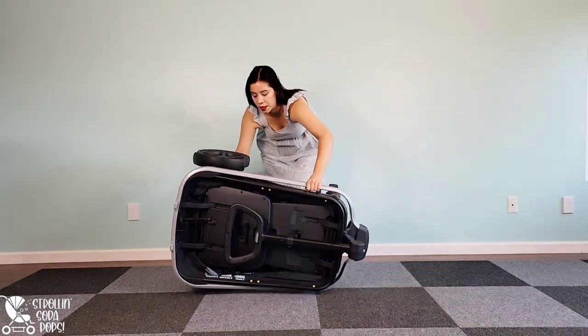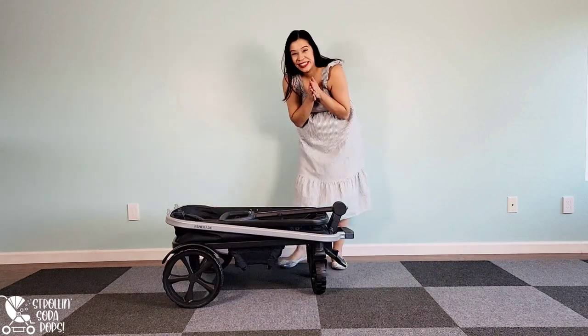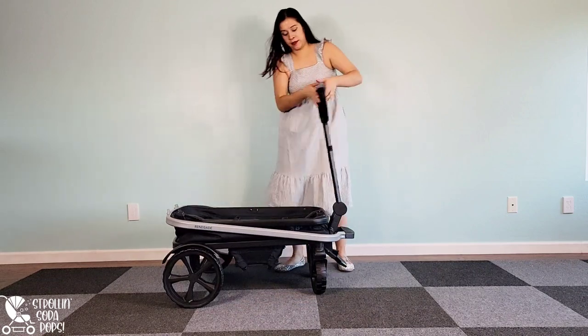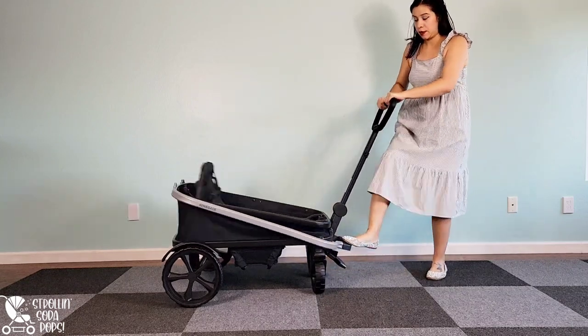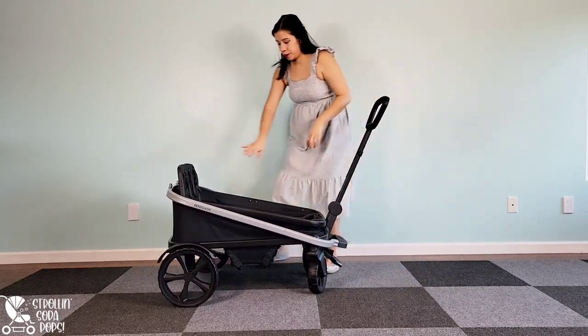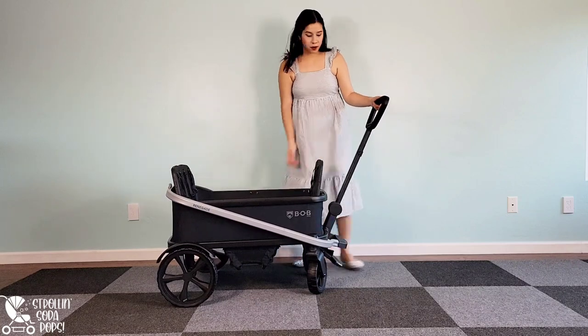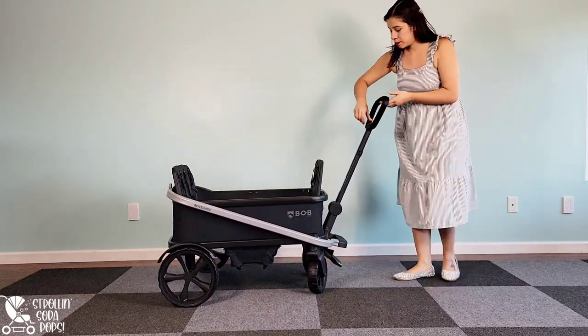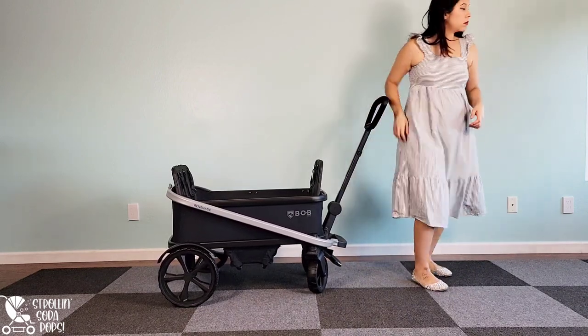Now we flip the wagon over and get to the real fun. This was my first chance to try out the safe assist unfolding technology and I've never seen this on another wagon, so I was really excited to give it a go. When you push down with your foot the seat just pops up. Testing out the handlebar, I was pretty impressed to find that it doesn't just drop to the ground when you let it go — that's a pretty cool feature.